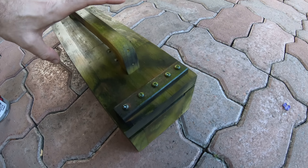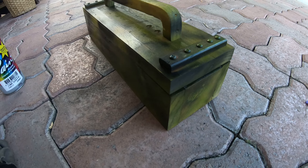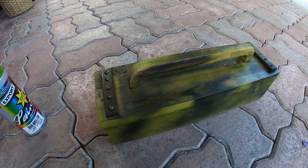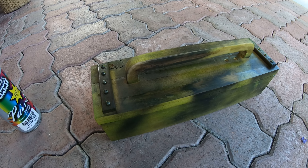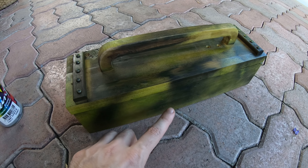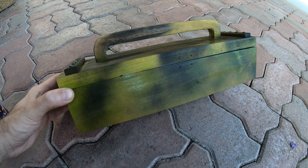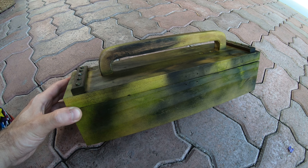I thought it turned out really, really well. That is how to transform it into something that looked a little bit better than yesterday's. I'm going to put a little stencil here and just some military writing.